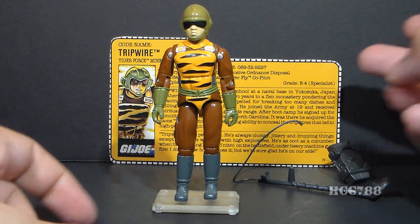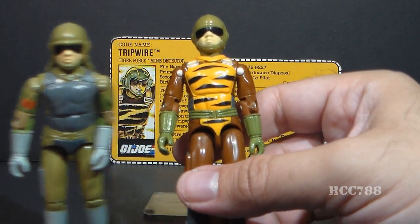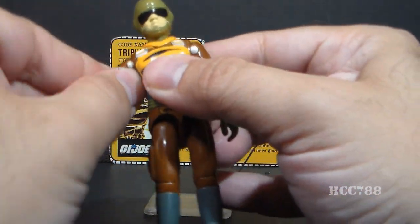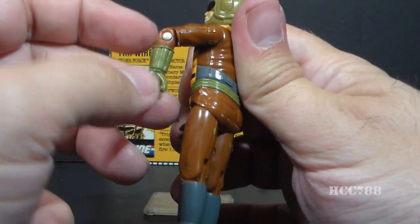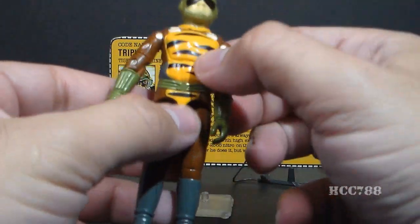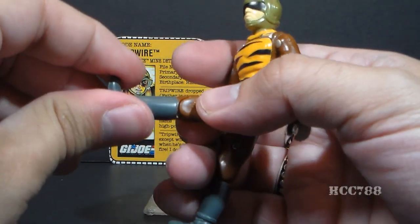Let's look at the articulation on Tripwire. He has the standard articulation for 1983 G.I. Joe action figures — the same as the original Tripwire. He can turn his head left to right, lift his arm at the shoulder, swivel his arm all the way around at the shoulder, hinge at the elbow about 90 degrees, and swivel at the bicep. The figure is held together with a rubber O-ring that allows torso movement. He can spread his legs apart, bend at the hip about 90 degrees, and bend at the knee about 90 degrees.